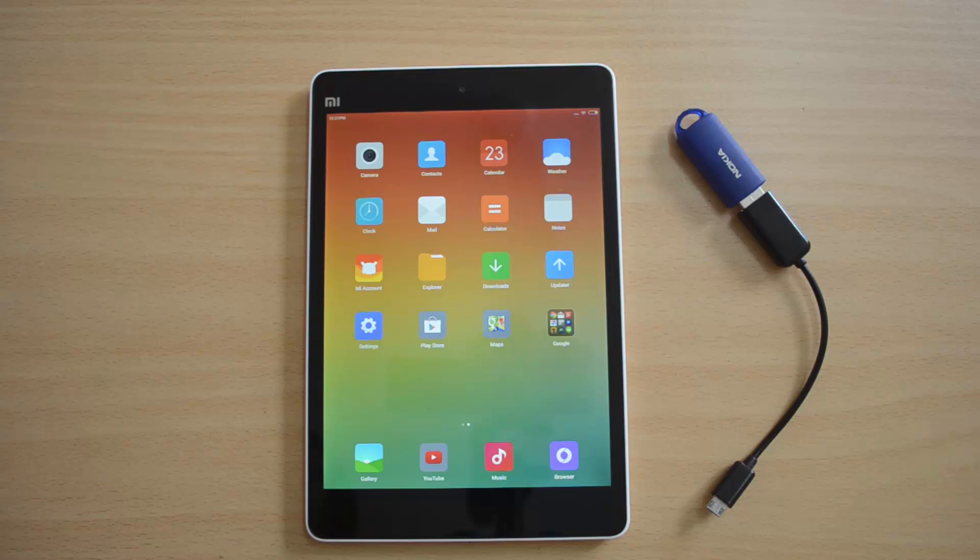Hey guys, this is Aumeya here for Technique, and today I have with me the new Xiaomi Mi Pad. The Mi Pad comes with a 7.9 inch display, powered by a 2.2 GHz quad-core processor, and runs Android-based MIUI ROM.